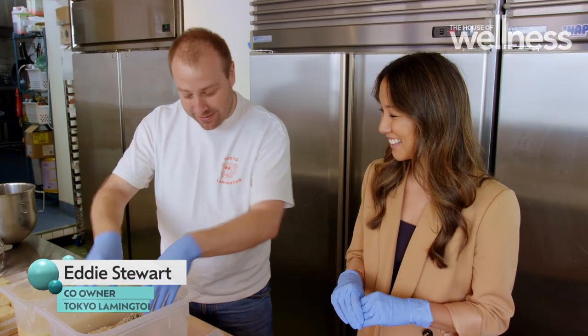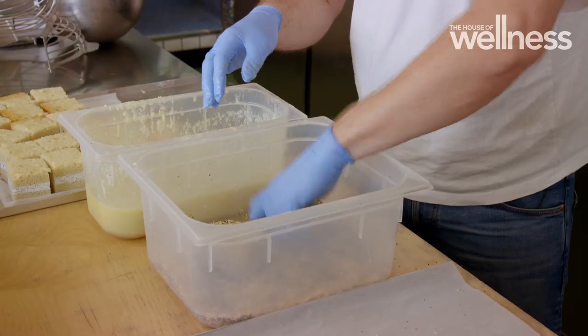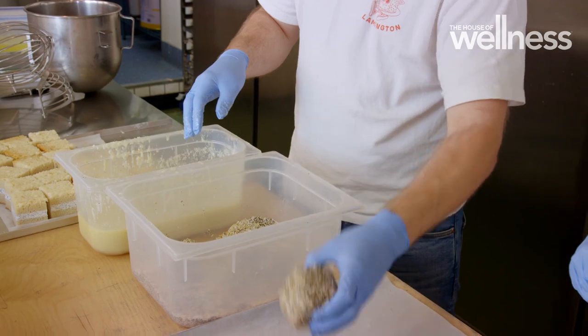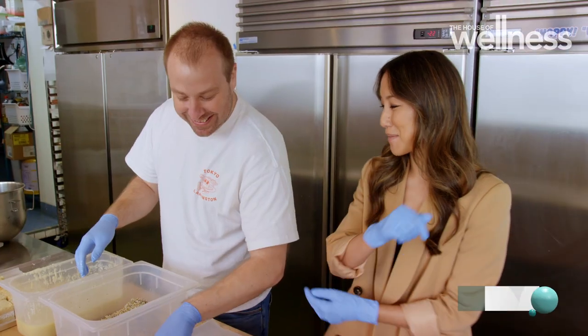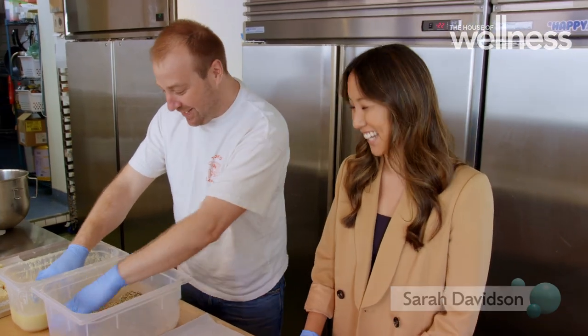Some weeks we sell up to 3,000 lamingtons a week or more, and they're all hand-dipped by someone in Sydney or Melbourne — it's not an easy slog sometimes. You're getting lamington elbow from all of the dipping; we need a machine for it, for sure.